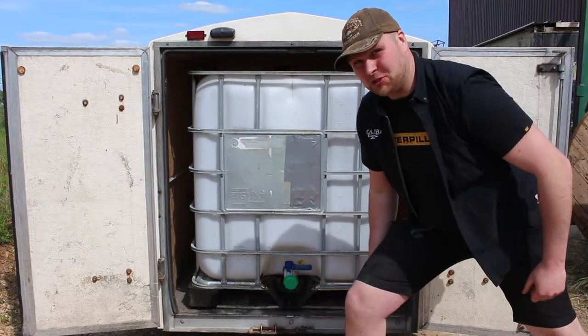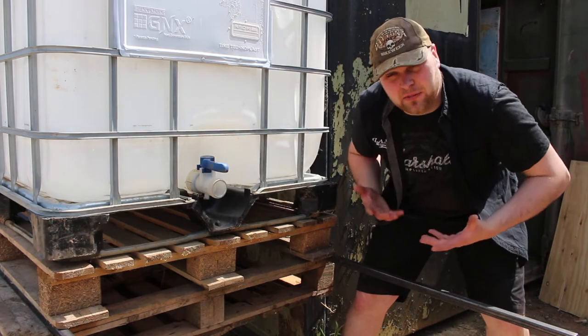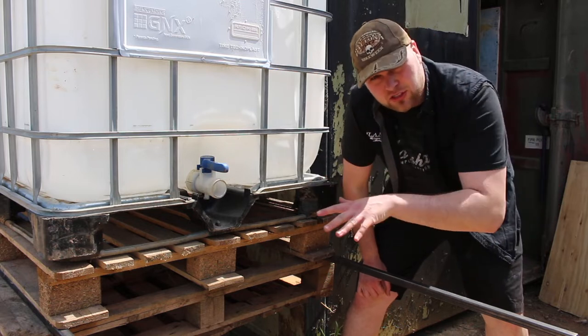I've only gone and got myself a fresh water container. Firstly, I've sat it on this pallet to lift it up, give it some room to play with, to put all the instruments on and also allow the water to flow downhill.